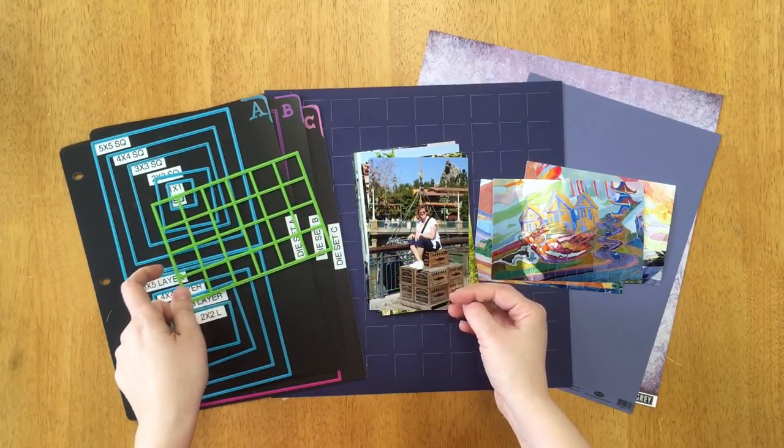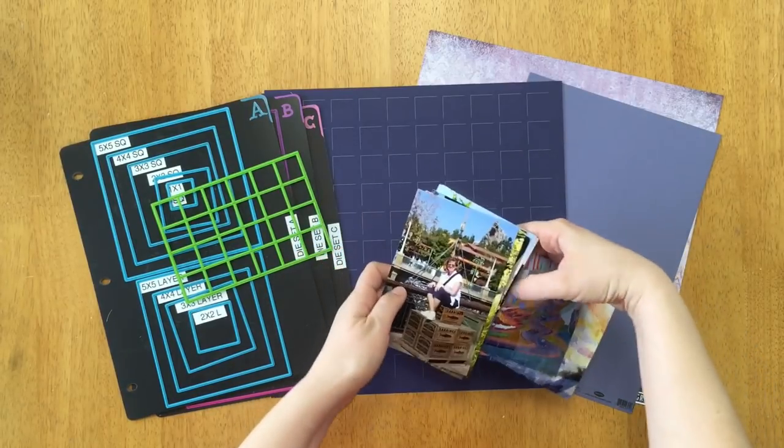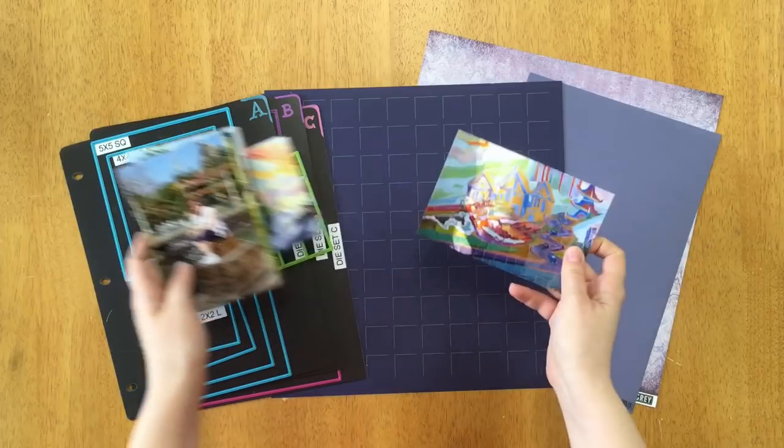If you don't have any mosaic-friendly photos, you can use pattern paper for today. But I highly recommend if you do have the photos, let's try them out. And if not, you can come back another time and use the photos. Don't worry — if you don't have photos, you can use pattern paper for today.